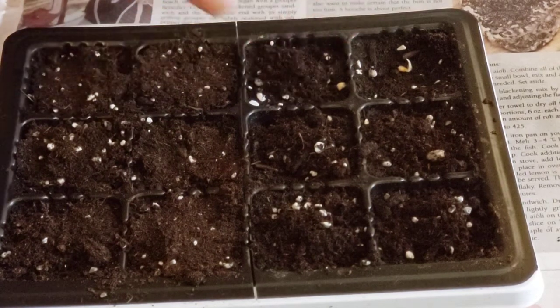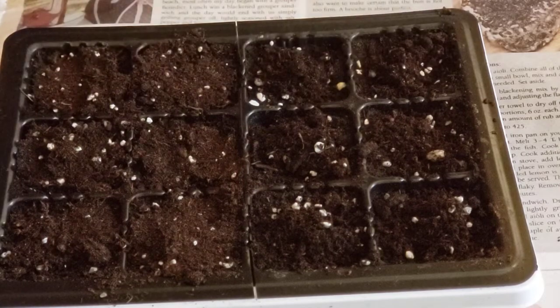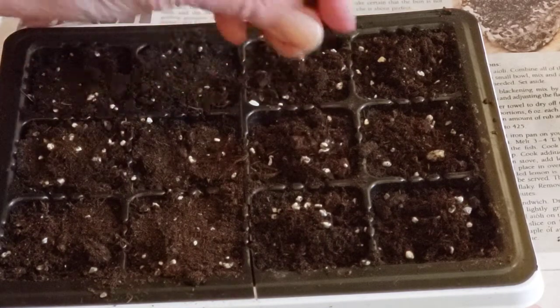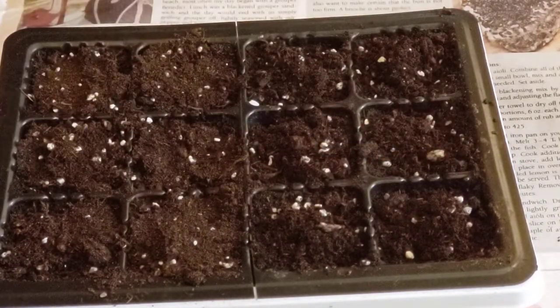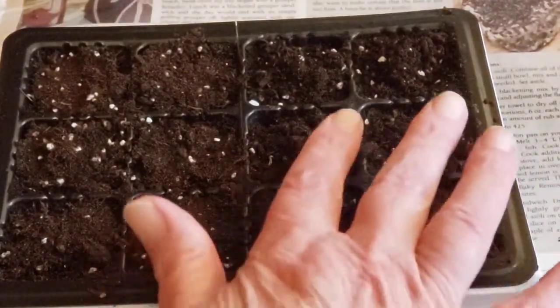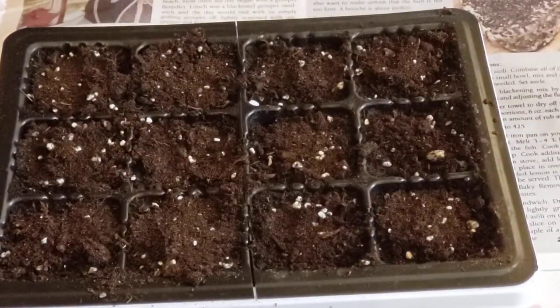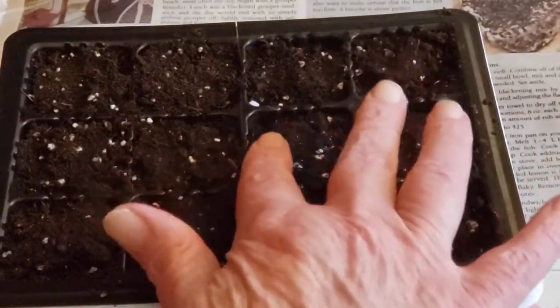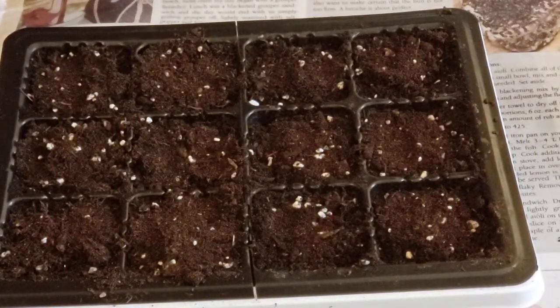I'll try to do this one from the back so you can see. In about a day to three days, these should start sprouting through the soil. Even though they did germinate in the paper towel, they can still die. It doesn't happen that often, but if some don't come up, it could be because your soil was too dry or too wet for them to pop through.